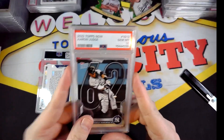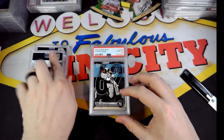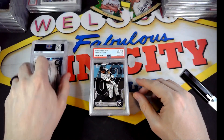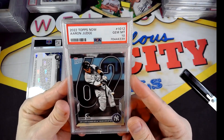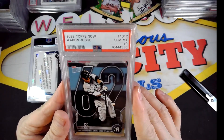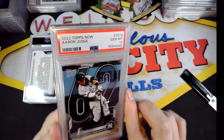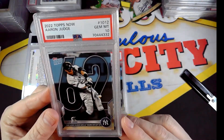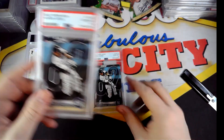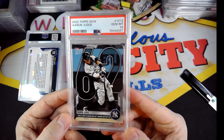Another 10, another 10, another 10 — we're doing good. Another 10, and we are now five for five. Six for six. Can we get all 10s? It'll be my first time getting all 10s. Eight for eight, nine for nine — yes! We did it, all 10s. Very nice.